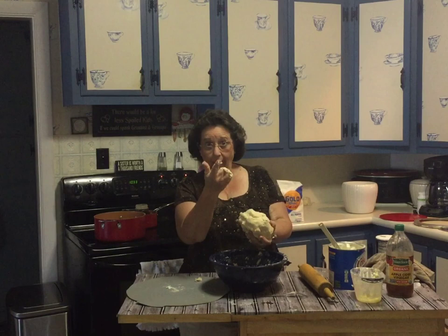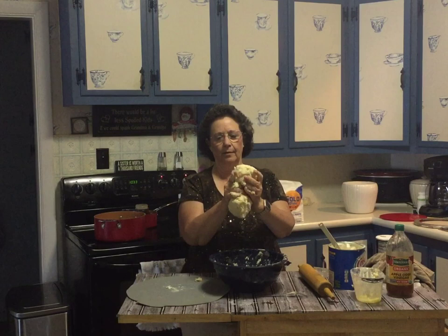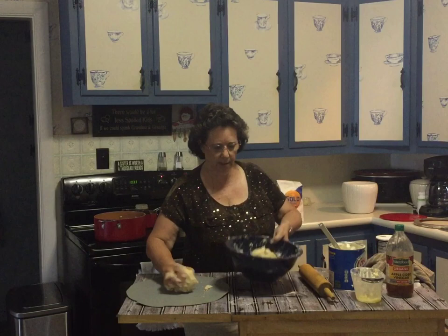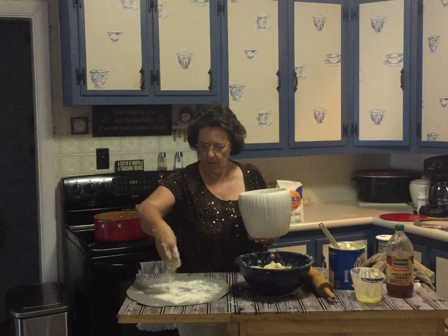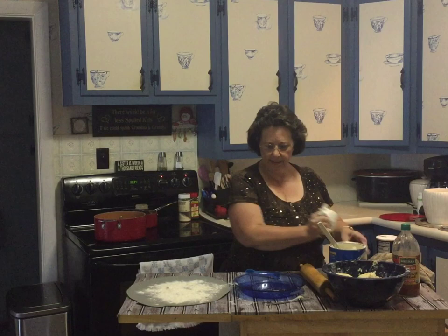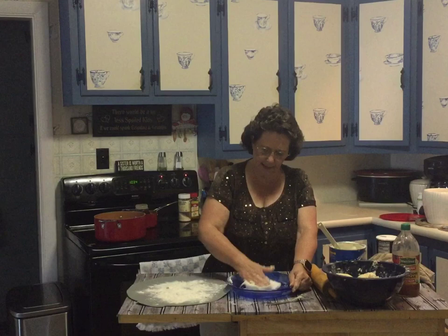My husband's sitting there with a big smile watching me, actually he's on the floor. I've got a big ball, so I'm going to divide it in half. Use the smaller part for the bottom of your pie plate. I need a little flour on my cutting board and I need a pie plate. Grease your pie plate very well — I would grease it with Crisco, not with a spray, because this is better for the pot pie.